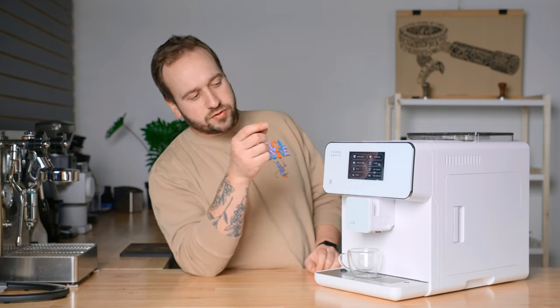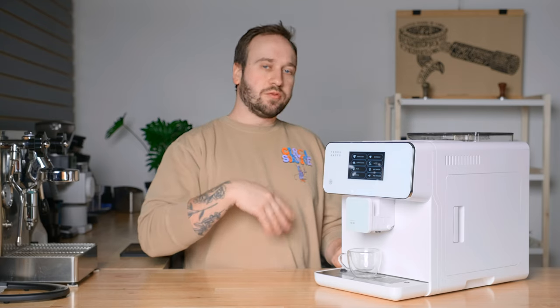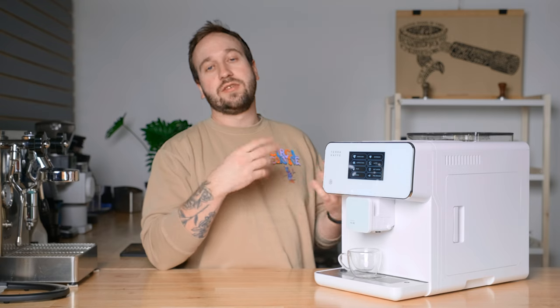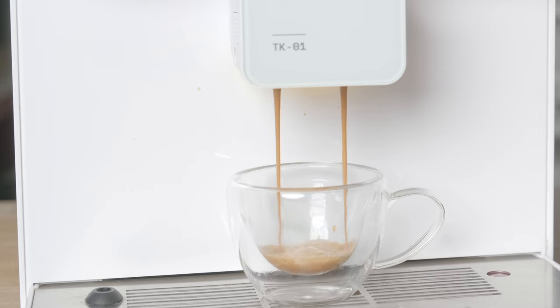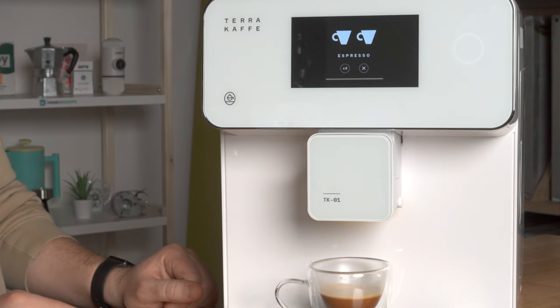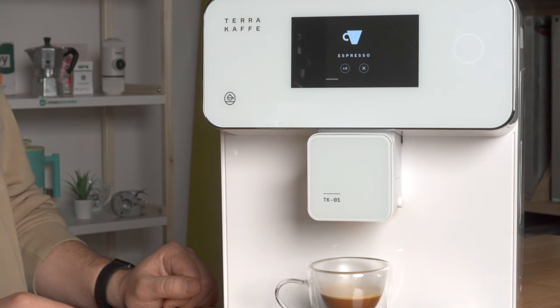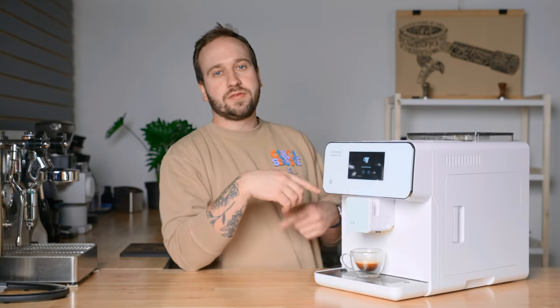I'm going to make a straight espresso and do a little live taste test. Once I press the espresso button, it presents me with either an X to stop or a times two. If you press that right away, it runs a full single dose and then immediately does another single dose, so you get your double shot of espresso — I pretty much always do that. You can see we just got our first single dose and it immediately went into that second dose.